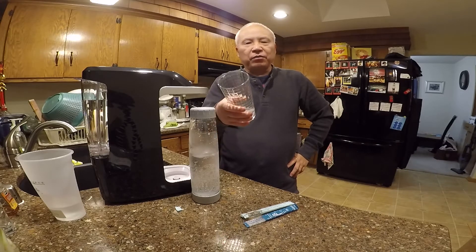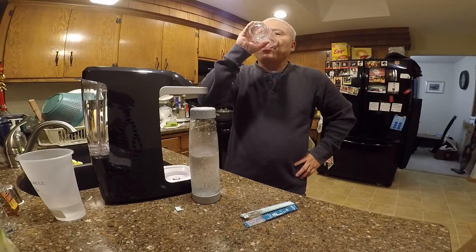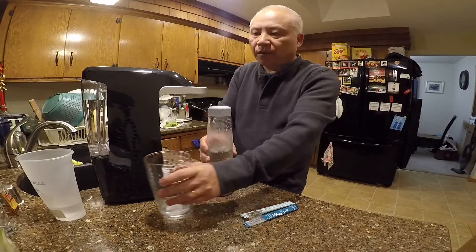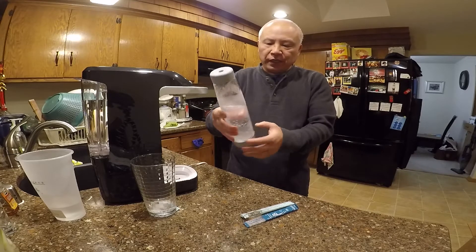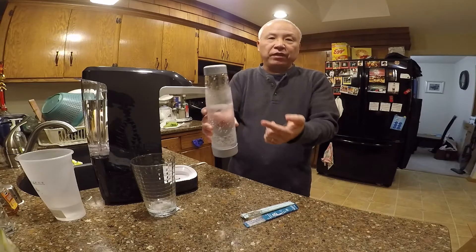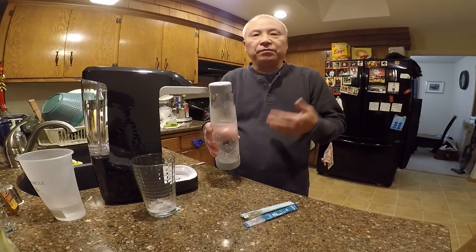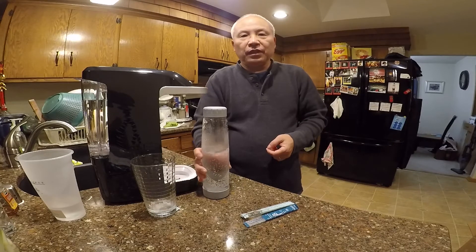This just tastes like sparkling water. So you don't have to buy sparkling water anymore. I'm going to do a few more videos in this series — I'll show you how to add flavors like lime to it, and also how to make champagne using this machine.